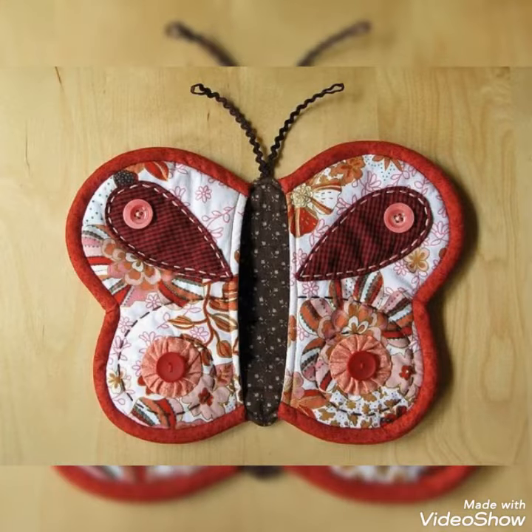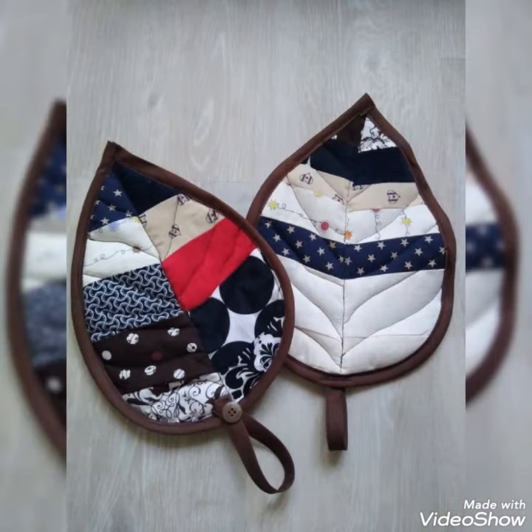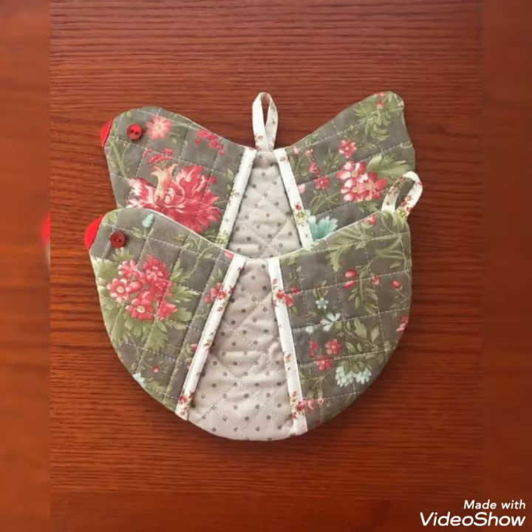Hi viewers, welcome back to my YouTube channel. Today in this video you are going to see different types of DIY handmade quilted pot holder and hot pad design ideas. You can make this amazing and different quilted pot holder.